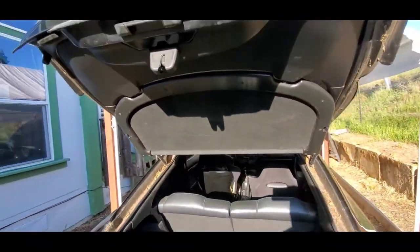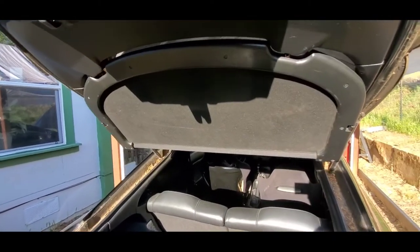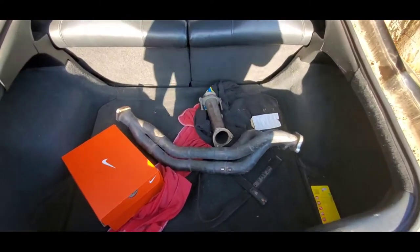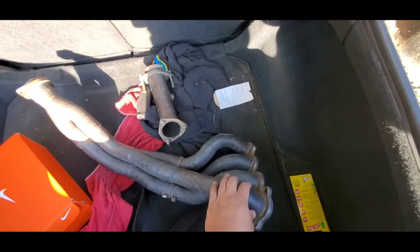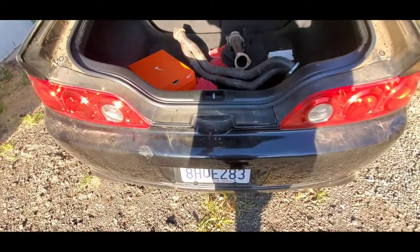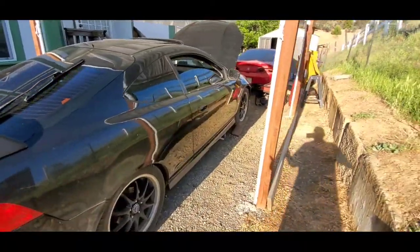Still got the rear privacy panel — all working, tabs are good, not broken. Also got this no-name header — I don't know what it is, probably some eBay header, maybe a DC or even a Skunk2. We'll throw that back on just for fun.